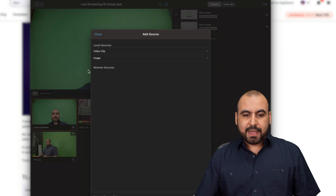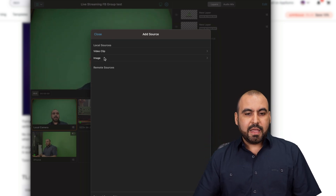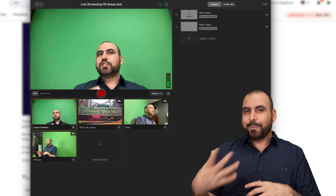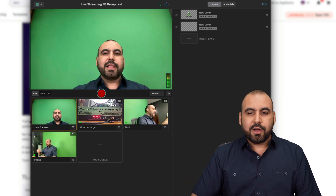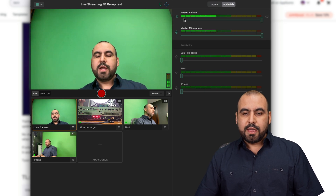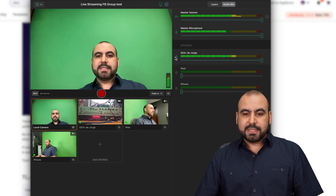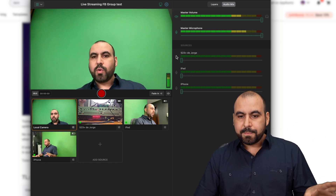I can add a source really easily by clicking on remote source, so if there's a remote source that wants to join, I can click on it and it'll jump in. I can add an image and a video clip — just click on it and it'll start. If you want to change the audio sources, you can do so here. Right now this is the master volume on my Mac, but I can select the Android to record audio from it and switch away from the other one.